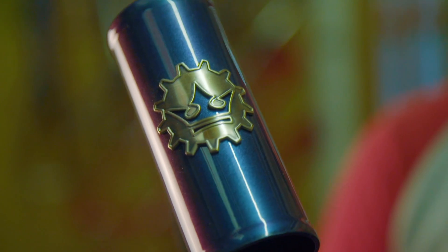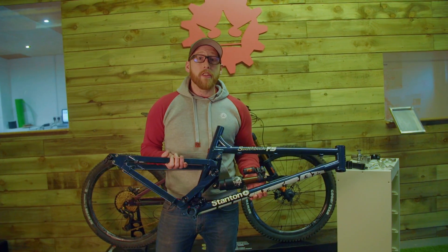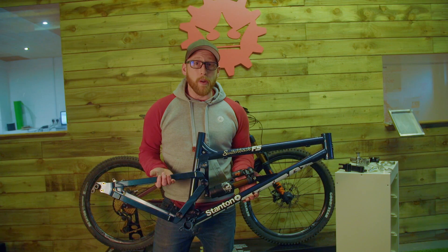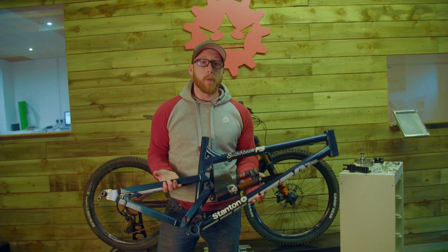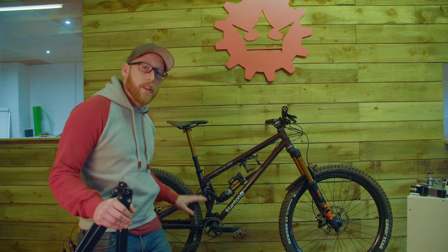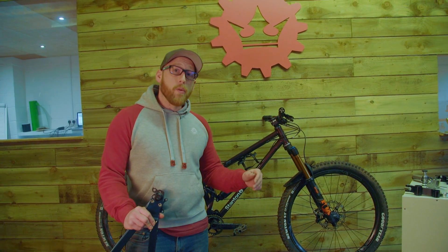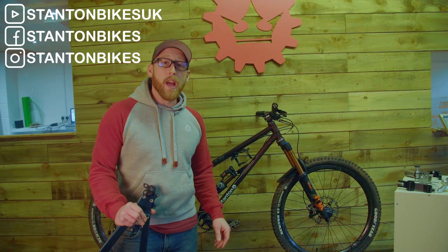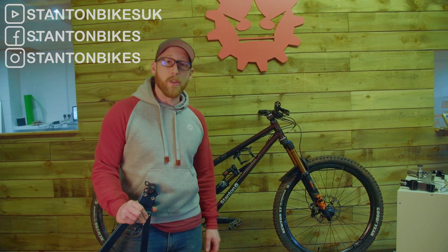This product is entirely manufactured and finished here in Derbyshire. If you want to demo one of these, we're on every platform and respond super quickly — you can arrange to come down and take a bike out any time during the week or on one of our Stanton Saturdays. This video covers the suspension kinematics and linkage system. If you'd like to know more, ask in the comments below or contact us through email, Instagram, or Facebook — and remember to like, share, and subscribe.